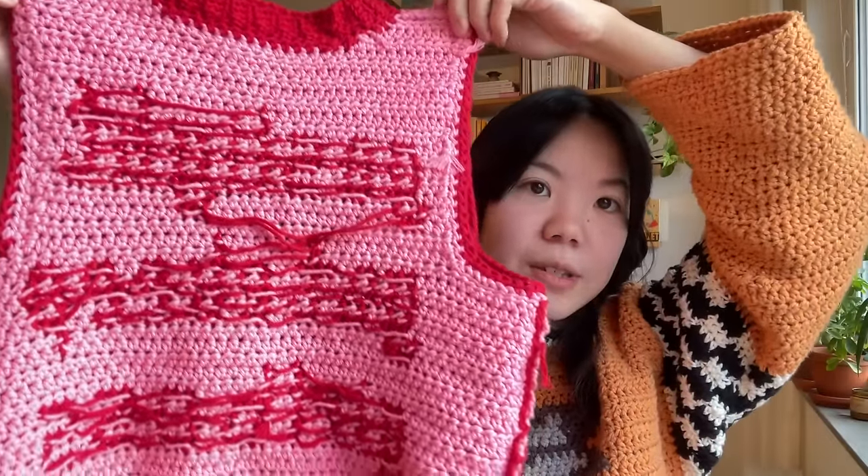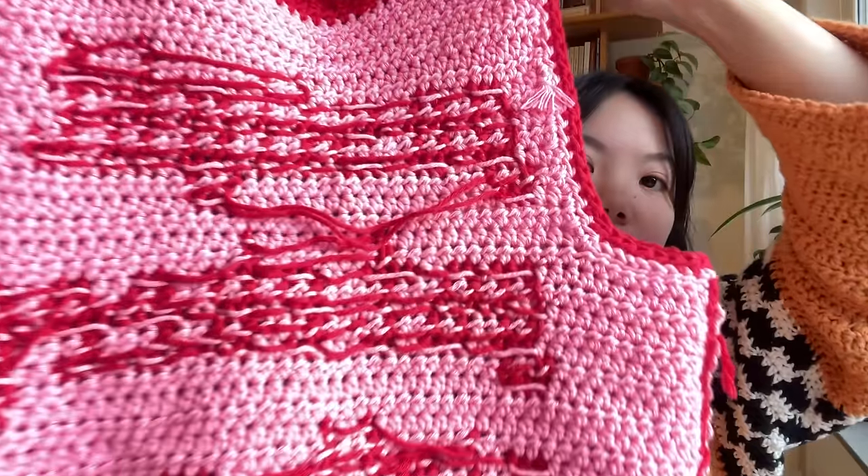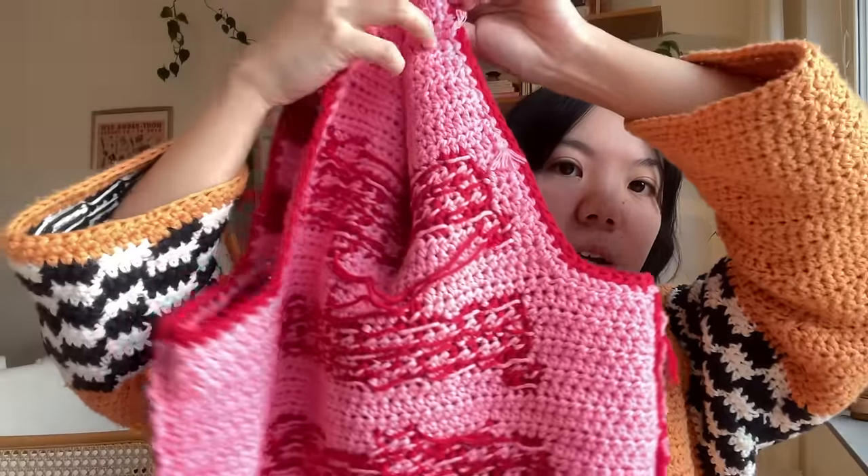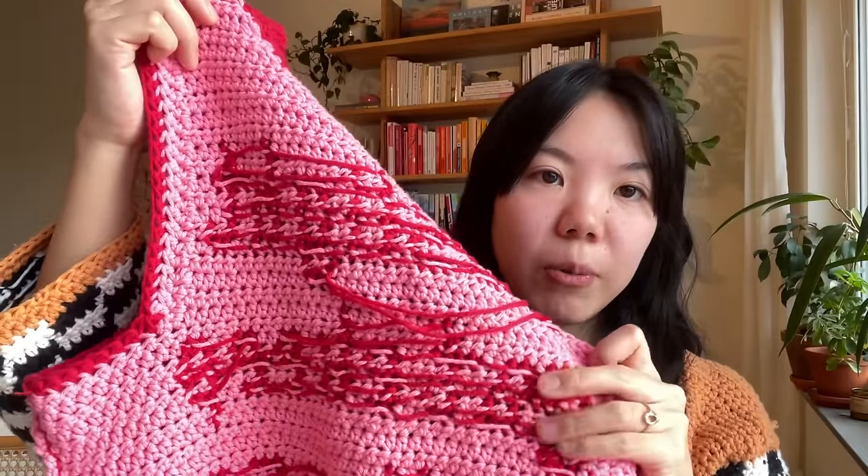Compare that to the back of my girl boss vest, where I used intarsia crochet — not carrying the yarn, just dropping the non-working yarn. As you can see, it's a very messy back. But since I make garments, that's totally fine because I don't need to wear the piece inside out. However, if you're making a wall hanging or a blanket, tapestry crochet might be better so you can flip the piece over.